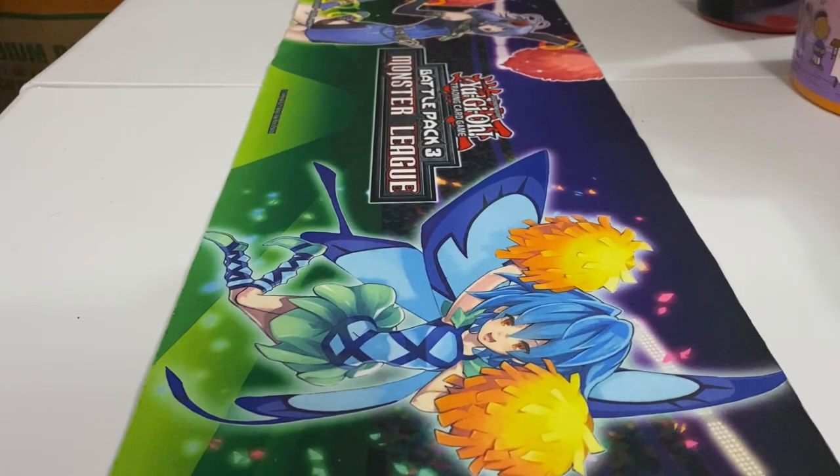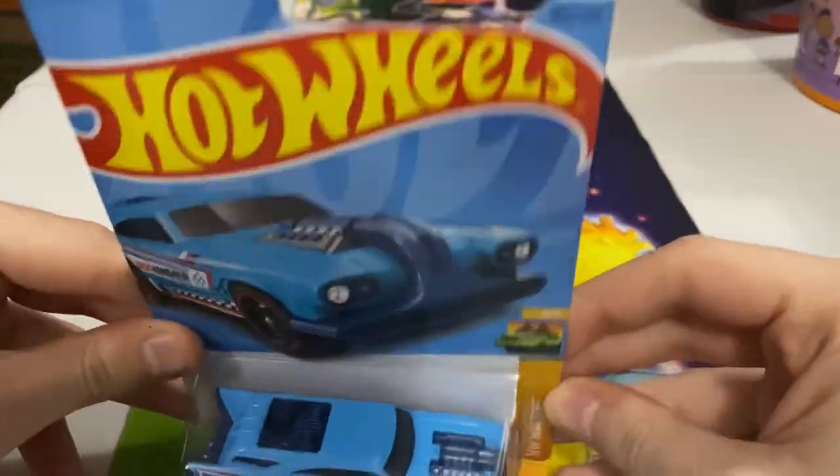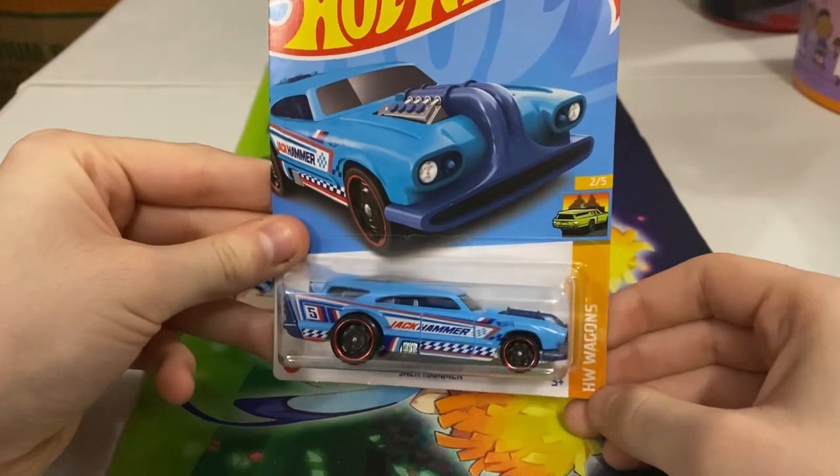Hello, it's me, Yi-King, and we are back with another unboxing. Today we have, from Hot Wheels, the Jackhammer.